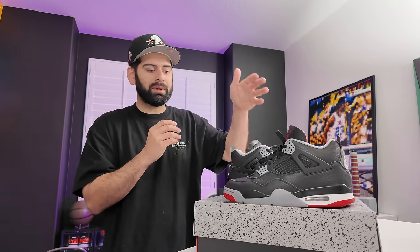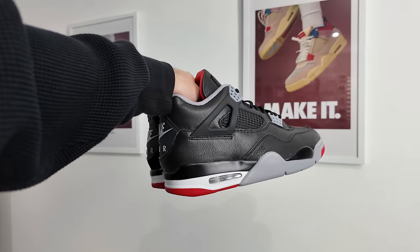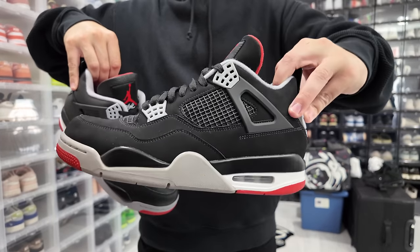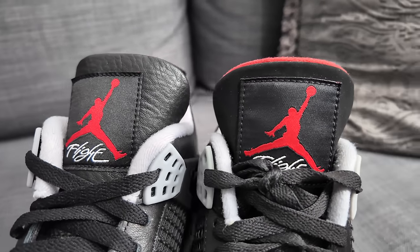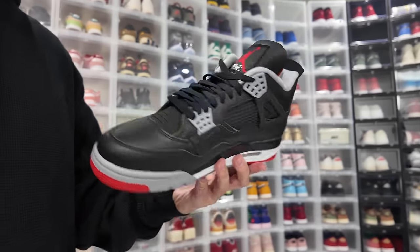If you could get this shoe for retail, I think you'd be crazy not to cop them — unless you don't have the funds, then I totally understand. In my opinion, it's not a better version of the classic colorway, but it's a great version of it, because the leather upper is going to get way less dirty than the original Bread 4 upper. The original upper is like nubuck, so if you scuff it or somebody steps on your shoe it'll leave a mark that might not come off. With the leather upper you can just clean it very easily — it just makes more sense for everyday wear.